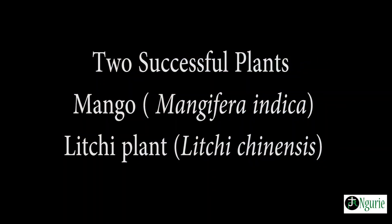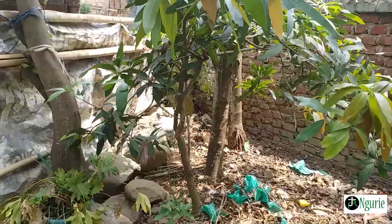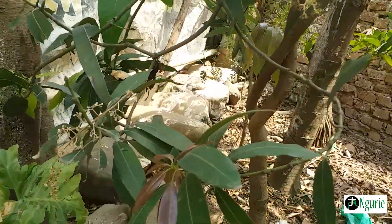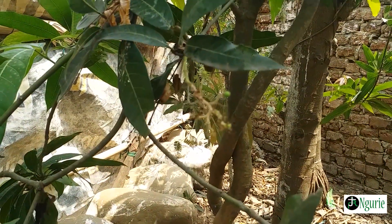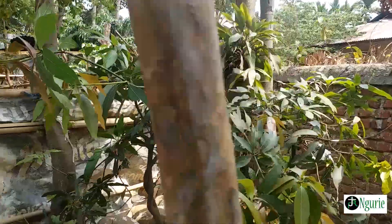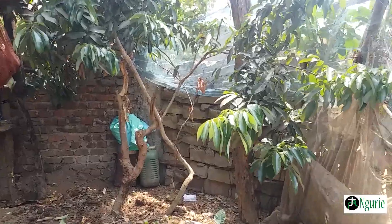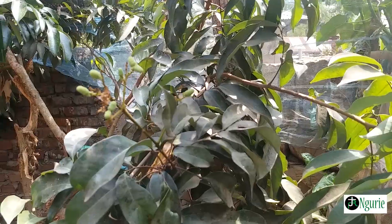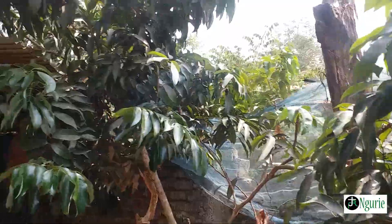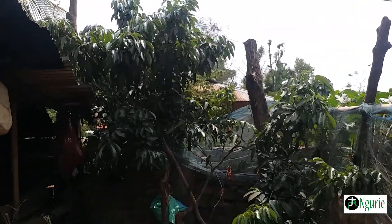Thank you. This is a grafted plant. As you can see, it is already blooming. This is the little chip plant we have grafted three years back, and now it's bearing its fruit. As you can see, this is about seven feet in height.